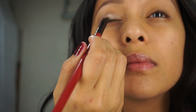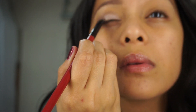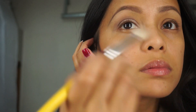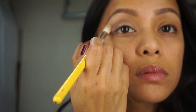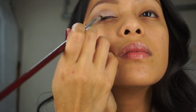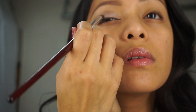Then I go back with a flat brush and apply the color Nectar on the lid. Then I apply the color Snow underneath the brow bone with a fluffy brush. Using a small tip brush with a mix of espresso and sable to intensify the outer corner of my eye.